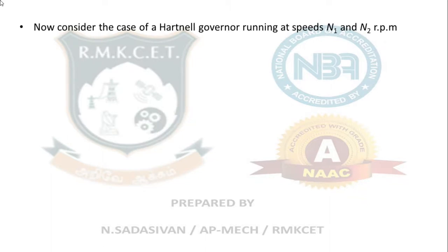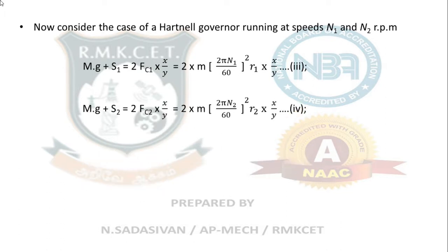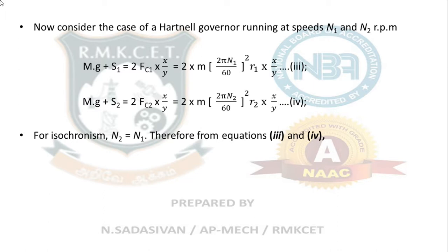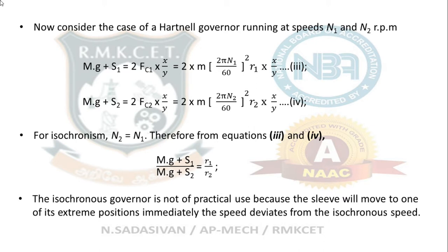Consider a Hartnell governor running at speeds n1 and n2. The Hartnell governor formula involves spindle spring load: mg + S1 = fc1 and mg + S2 = fc2, expressed in terms of centrifugal force m·ω²·r. For isochronous behavior, setting n1 = n2 and cross-multiplying gives the isochronous condition: (mg + S1) / (mg + S2) = r1 / r2. However, this governor is not of practical use because the sleeve immediately moves to one of its extreme positions when speed deviates from the isochronous speed — it is like an on-off switch.